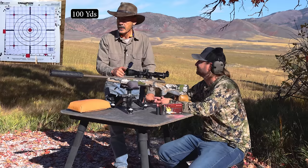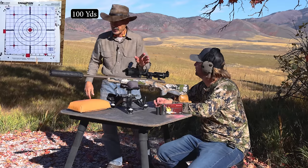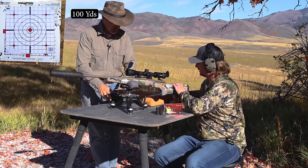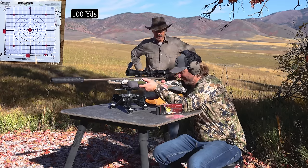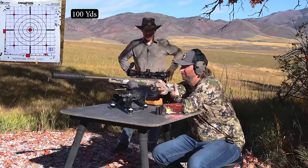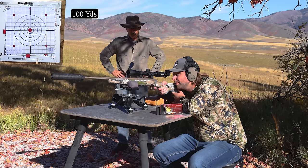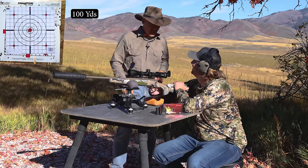All right, let's let her roll. Let me turn on the chronograph before you bolt anything up and we'll get your velocities, because we're going to want to build a chart for you on your ballistic drops and drift. We'll put the big camera on, got the targets, got my ears in. All right, let's see. Clear target. Looks like pretty decent form. That was quiet - I don't think I even need this.